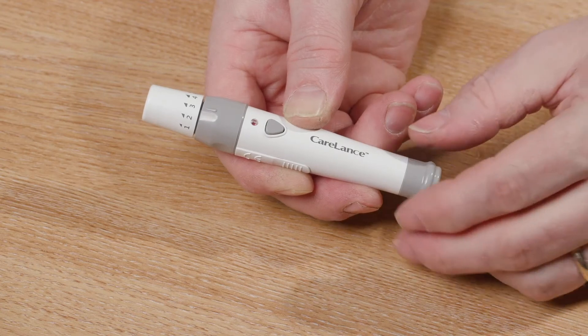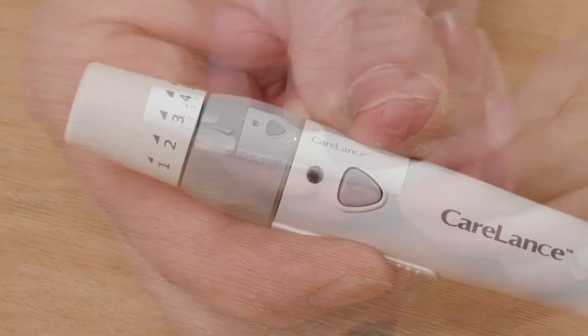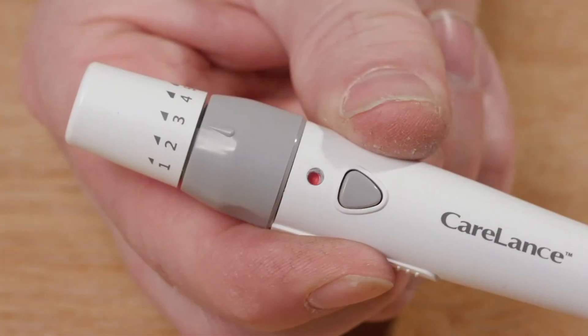Next, pull the grey end of the finger prick device to load the spring inside. Lastly, check that the release button on the side has changed to orange. Now for the important task of hand washing. Please wash your hands with warm water only, as soap and gels contain sugar which can affect the accuracy of your result. Washing your hands with warm water will also help bring blood to the surface, making it easier to carry out the test.